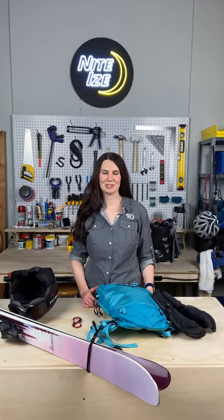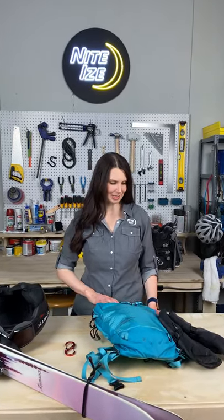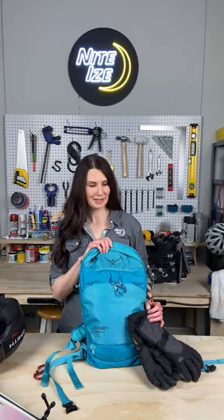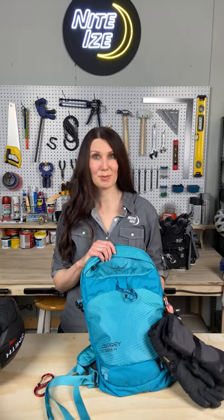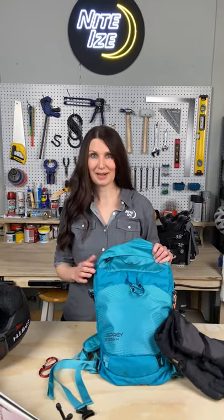Hi, I'm Cassie and I'm here in the Gear Genius Garage. Today I'm going to show you how I keep my ski accessories clipped to my pack while I'm out on the slopes this season. This is great because I can head into the lodge when it's time to warm up with a toddy and go in hands-free.